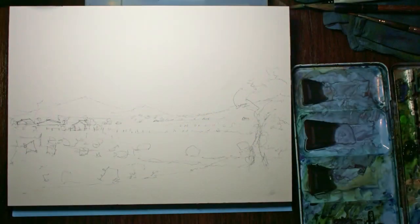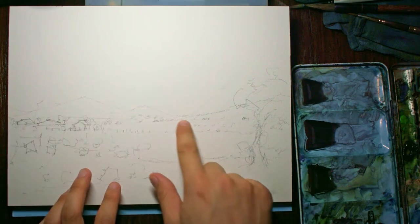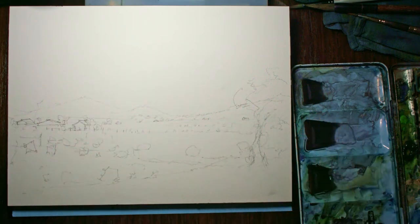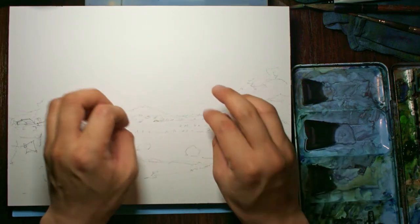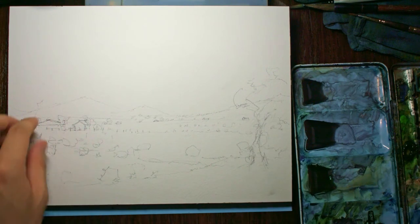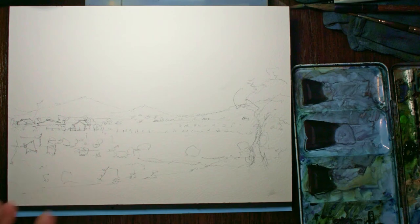This is a quick little farming scene that I made up and really didn't take so long to sketch, probably about two to five minutes. The thing I really wanted to do was get in some soft mountains in the background. I'll show you how to use some wet-on-wet techniques to get these nice mountains that sort of blend into the sky, with some soft edges and maybe some hard edges in some areas as well.